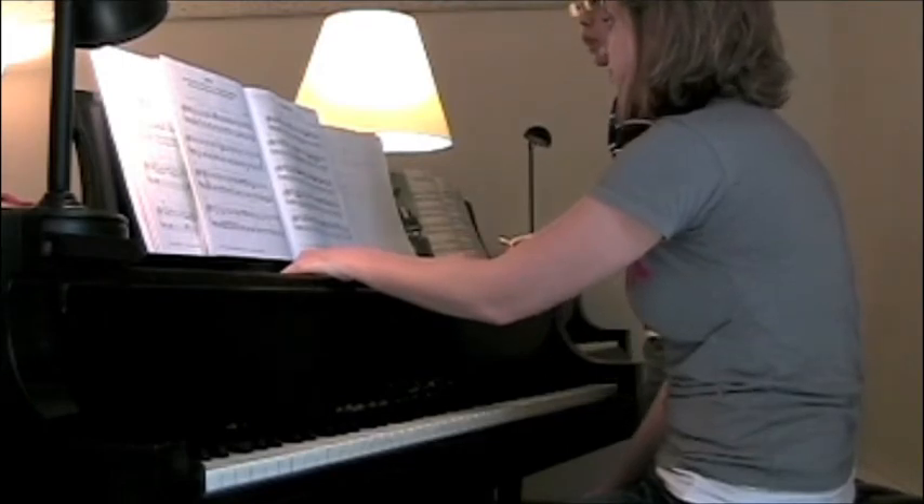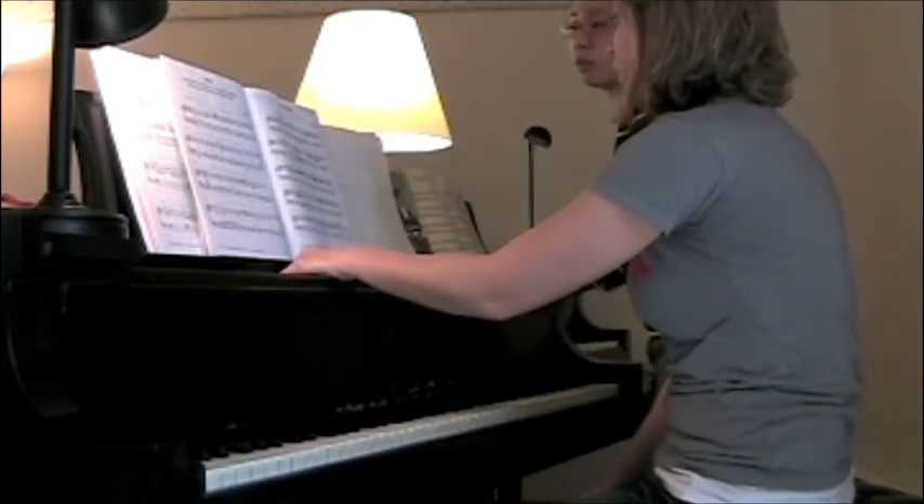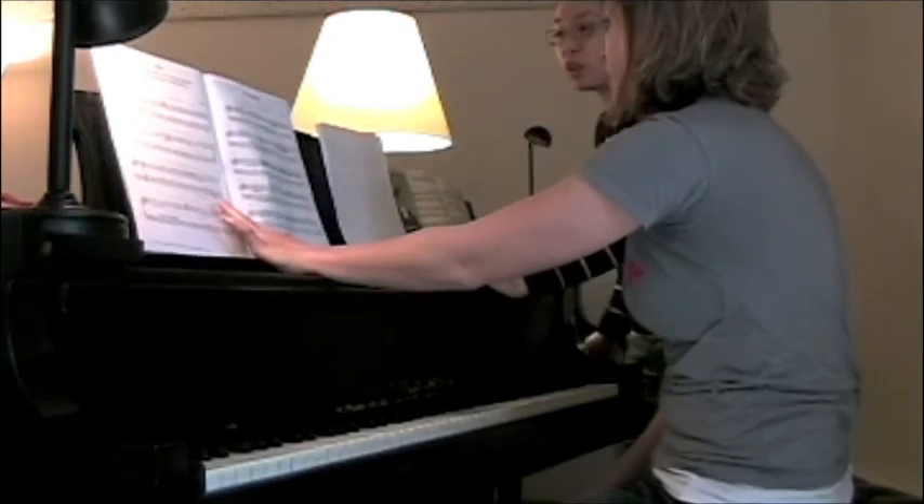Can you work on just the left hand? This actually isn't my music.